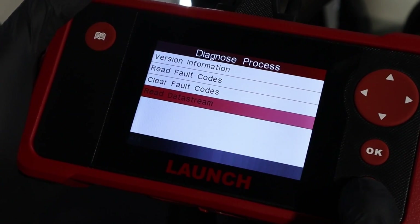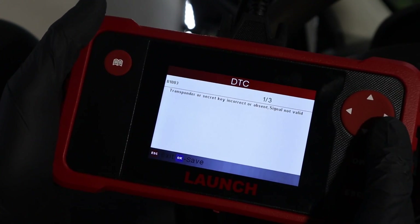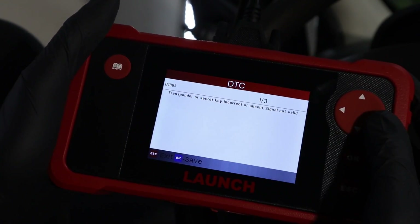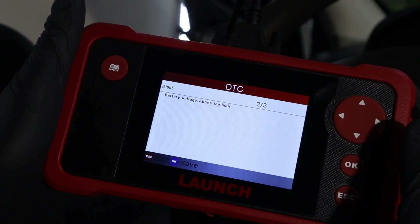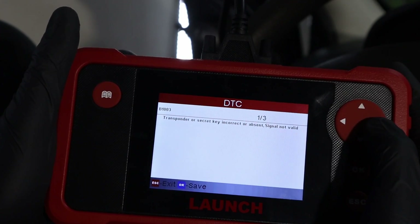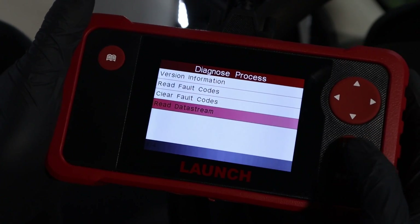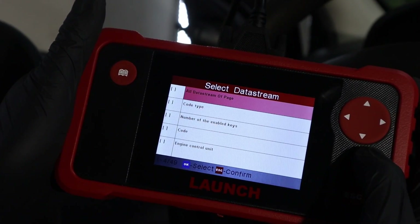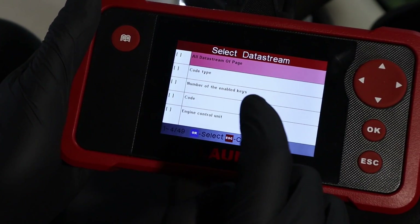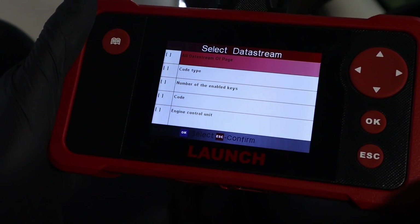You get more data and you can also access other control modules. For example, we can check the body module and read fault codes — we have three fault codes here that we weren't able to read with a basic code reader, but with a multi-system scanner we can read codes from other modules as well. And when you go to the data stream, this module has its own live data stream list — completely different live data, 49 additional parameters all related to the body module: power windows, power steering, your key, radio, stuff like that.